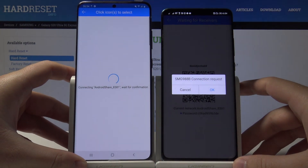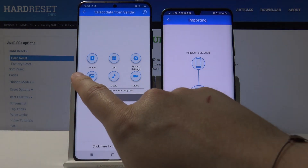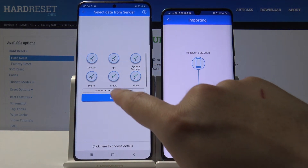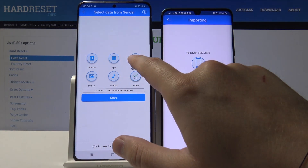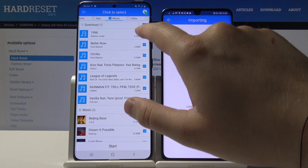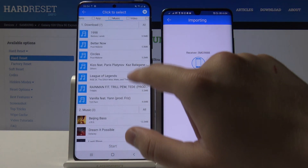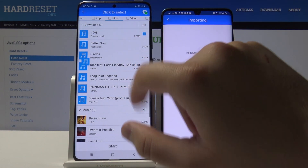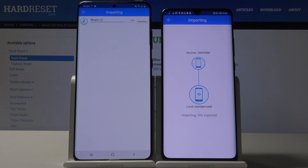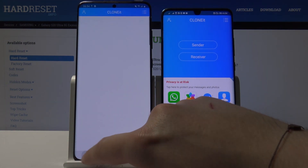Right now, accept the request on your Android phone. If you want to transfer everything, just click on all of these icons and click 'Start'. In my case, I'm going into the details and I will send just these two songs. Click 'Start' — and it's finished. Thank you guys for watching, leave thumbs ups, comments, and subscribe to our channel.